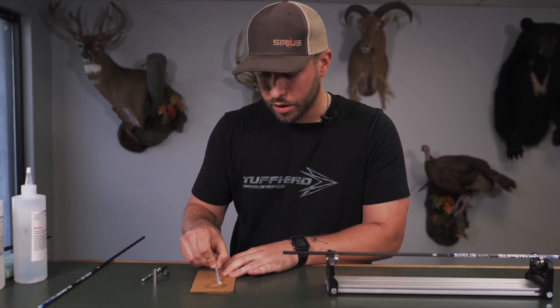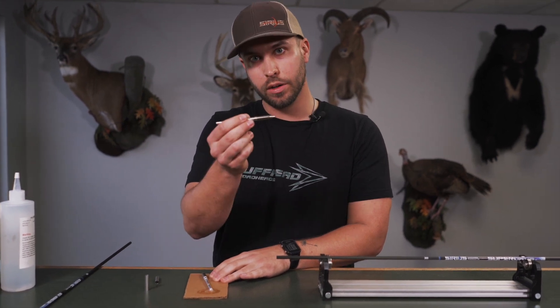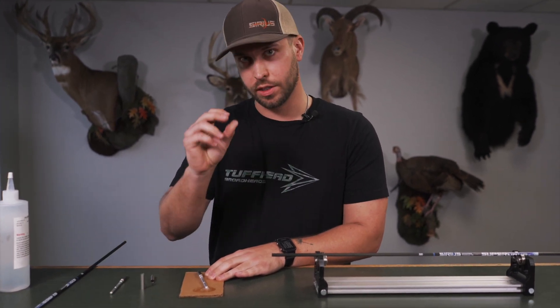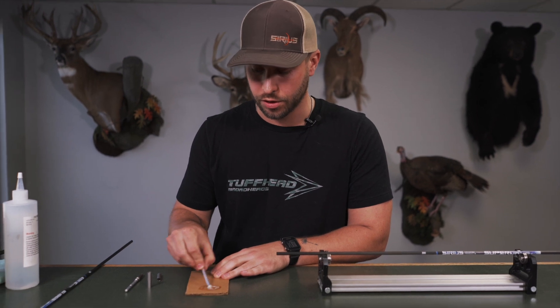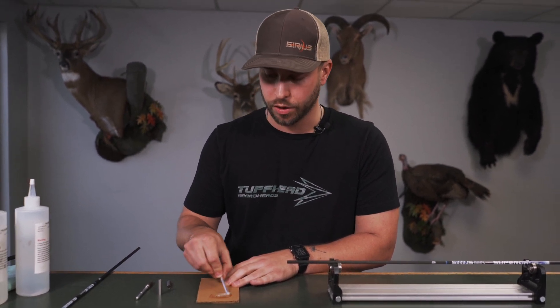Similar to the last video, if you've watched that one, we do like installing a field point onto these posts just as something extra to grip on during your installation. It just really helps, as well as doing a little bit of spin tuning at the end. You're going to want a field point on there.